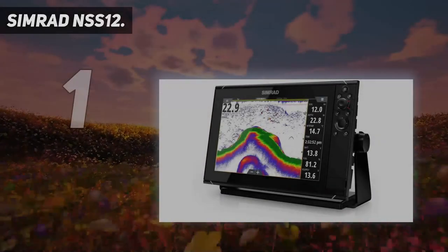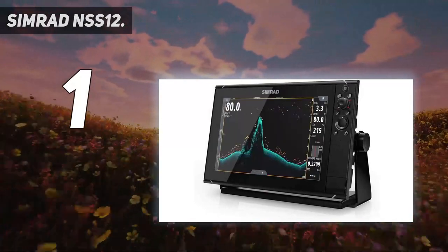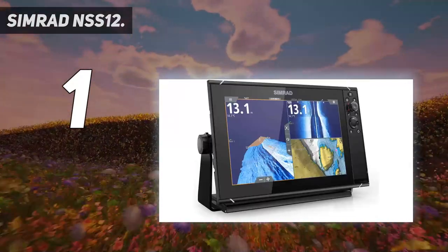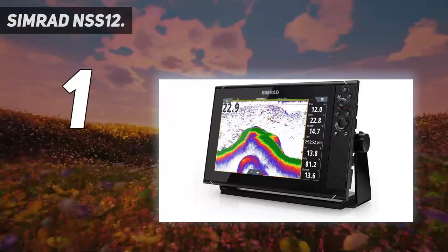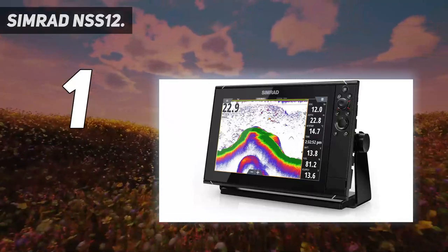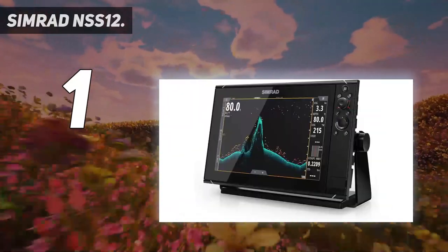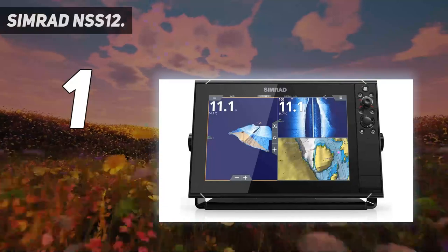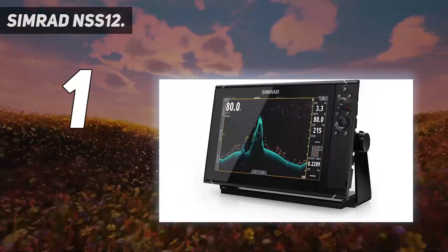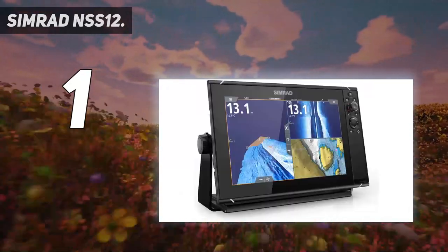And number 1: the Simrad NSS-12. The Simrad NSS Evo 3S comes in 9-inch, 12-inch, and 16-inch sizes, while the NSS Evo 3 display is 16-inch, 19-inch, or 24-inch. The NSS version is a powerful unit with a SolarMax IPS display, 6-core processor, 1-kilowatt CHIRP sonar, and advanced networking options. This version is a top-of-the-line unit, great for most recreational and professional anglers. It can be integrated with autopilots, radar, sonar, and smartphone devices.